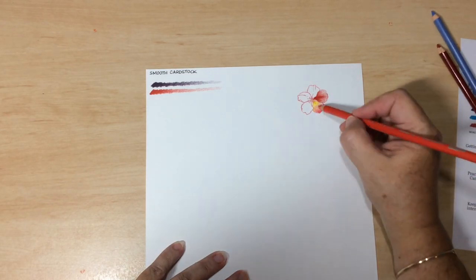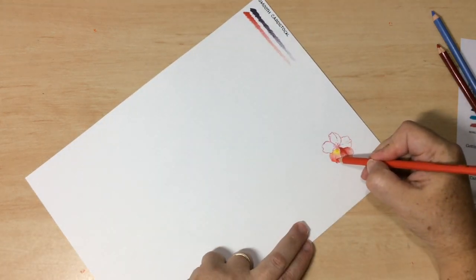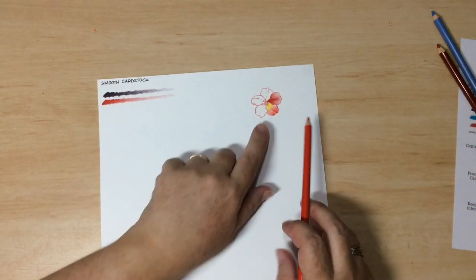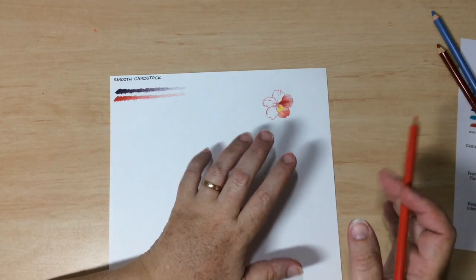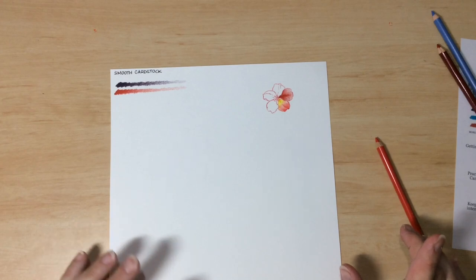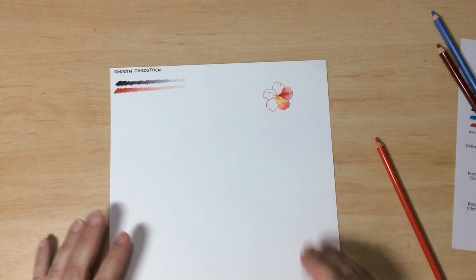That's all achieved just with the application of pressure. If this petal has a fold, you colour that in too, smoothing it out so you don't have any sudden changes. When you do have a sudden change it looks clearly like a step down — which is sometimes what you want, to show that it's a fold in the petal. Being able to apply a very light amount of pressure is important for smooth blending and transitioning between light and dark areas of an image.